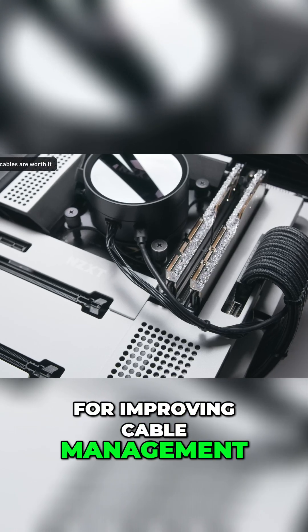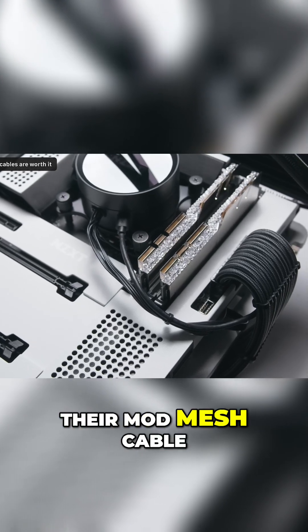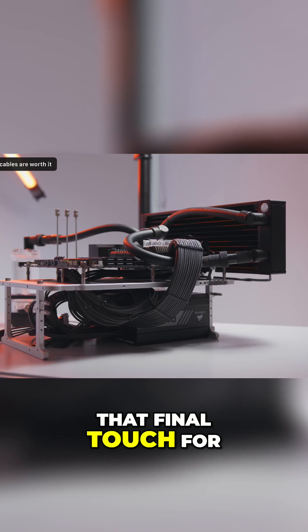For improving cable management and aesthetics, consider upgrading your power supply cables to a set from CableMod. Their mod mesh cable kits are epic in quality and are great if you're looking for that final touch for your PC build to stand out.